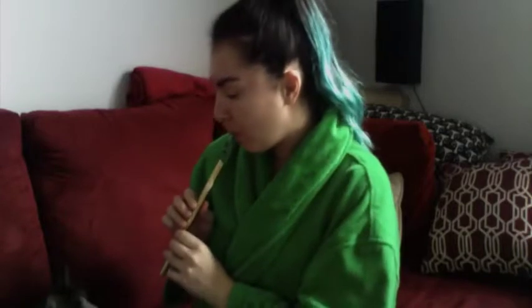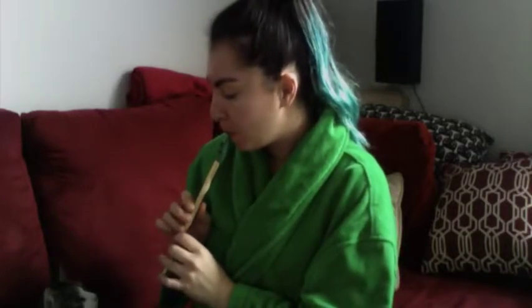This is definitely a stand I'd bring to a performance if I know I'll be switching from flute to piccolo. If you're a doubler going back and forth between flute, piccolo, and clarinet — perfect, this is great. This has been my review of the Hercules music stand.